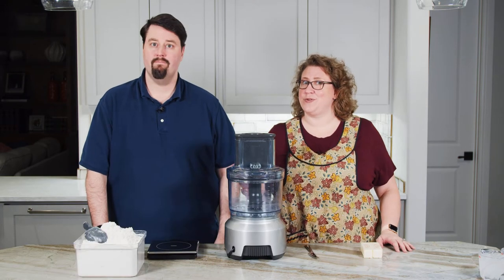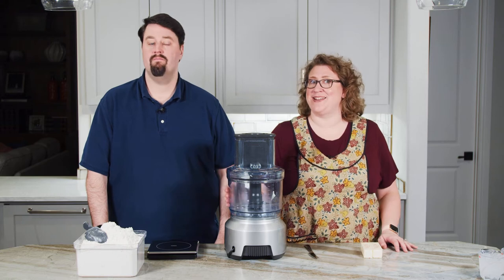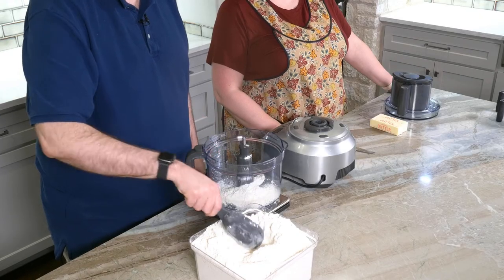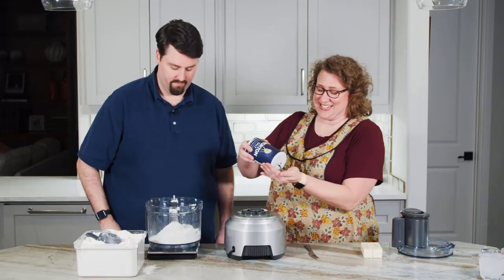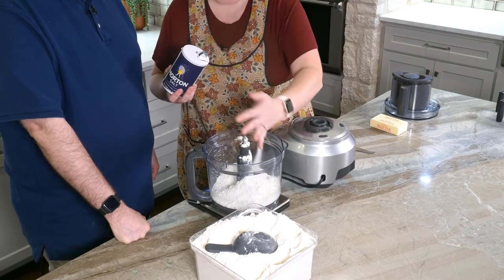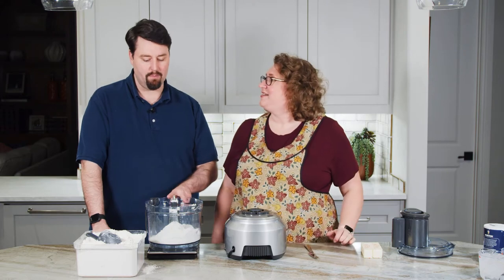I would like to explore pie crust with you another day, but for today we're going to make a simple butter pie crust in the food processor. I would like you to measure 337 grams of flour into the food processor bowl. To that, we're going to add about a teaspoon of salt. Because we're making a savory pie, I want my crust to have a nice savory flavor.